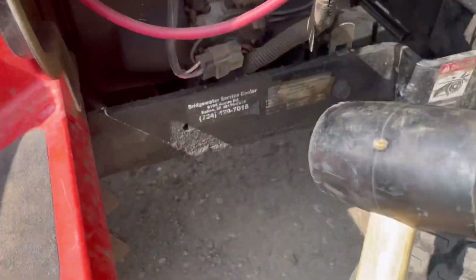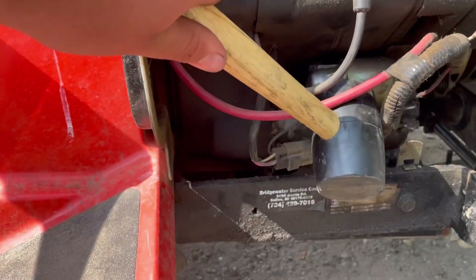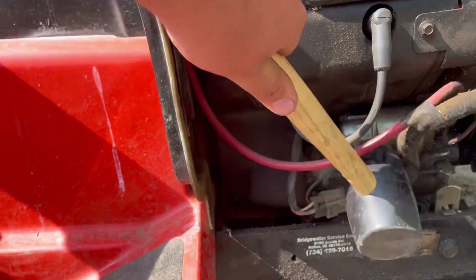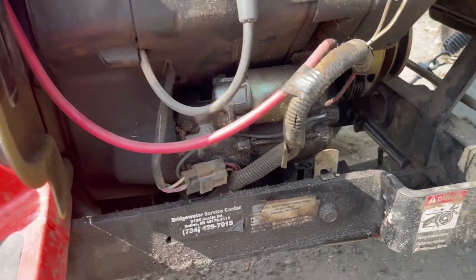Now, if you're wondering why I have a hammer, that's because I think that's the starter. We're just going to give it a nice little tap and see if that fixed it.